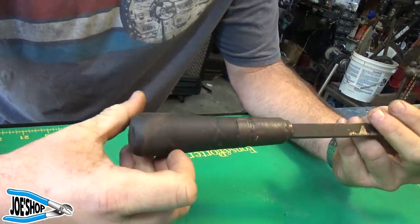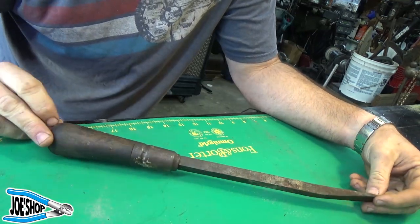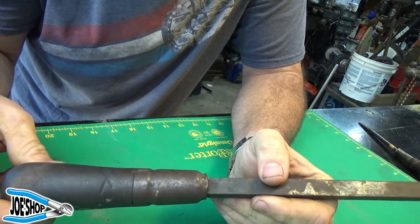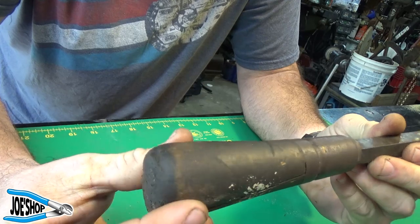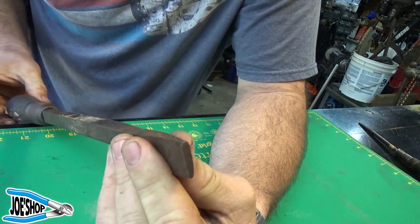Welcome back to the shop. Today we're gonna work on this pry bar — it looks like a giant screwdriver. It doesn't seem to have any maker's mark on it, not that I could tell at this juncture. But the handle is split and it's in general disrepair.